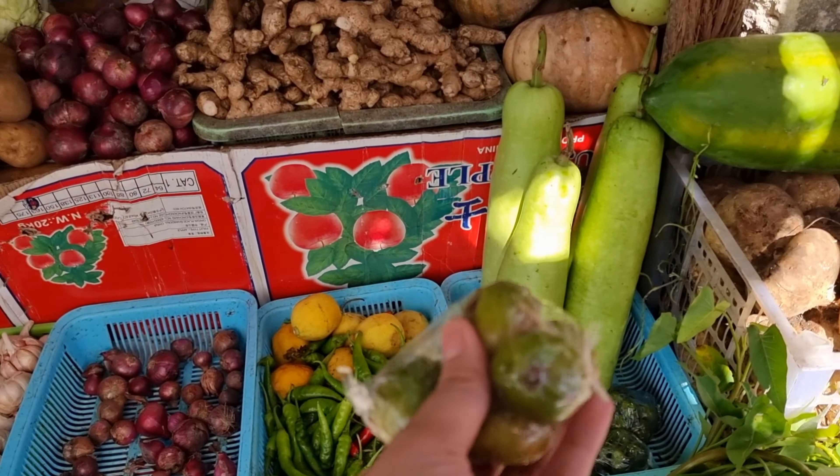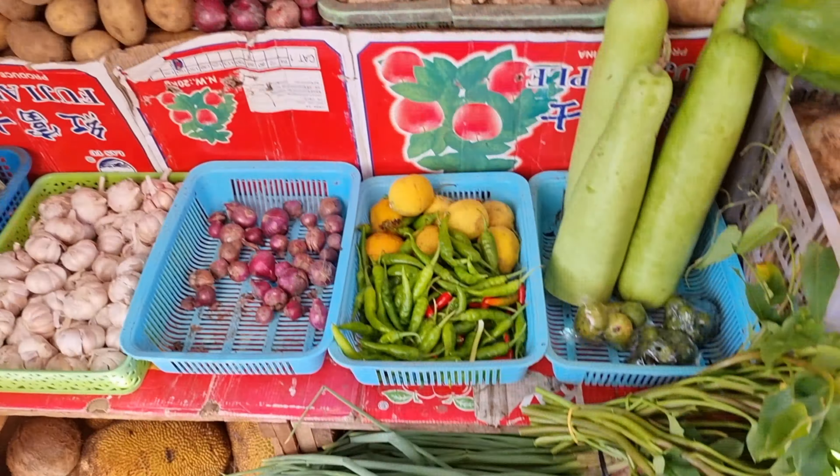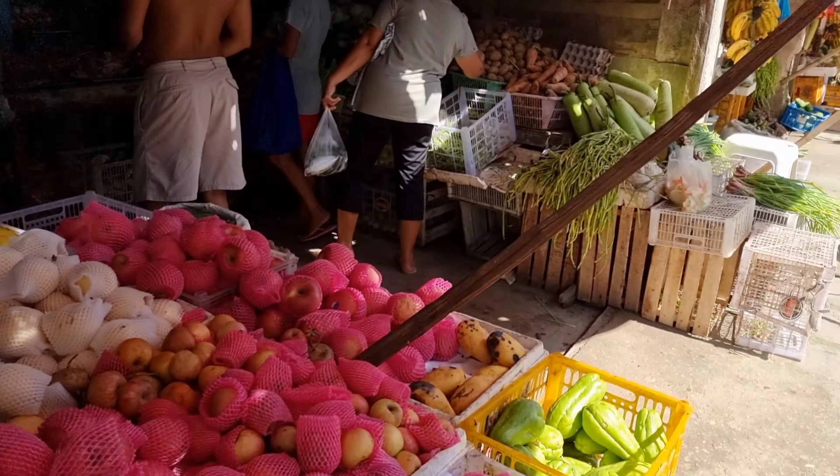Time to pause muna kayo, bibili muna kami ng mga sariwang gulay at iba pang ricado na gagamitin namin sa pagluluto.